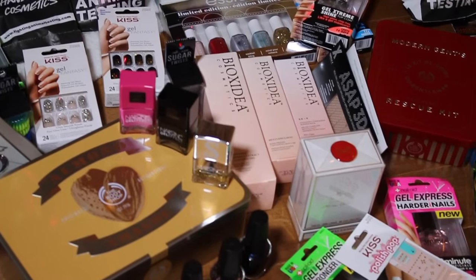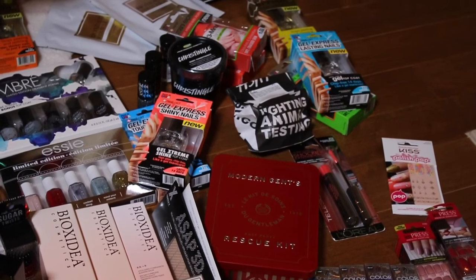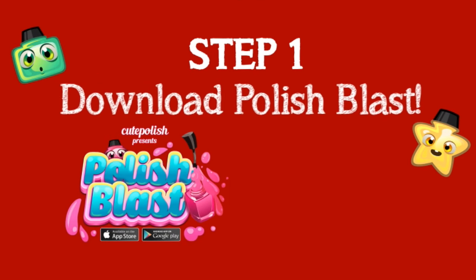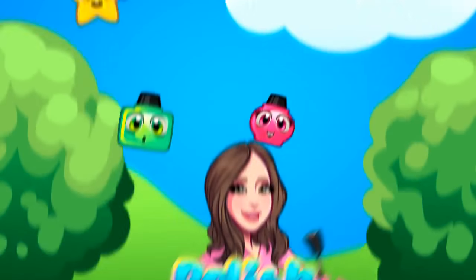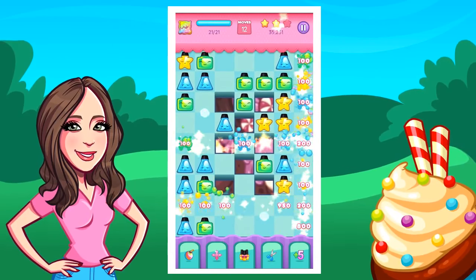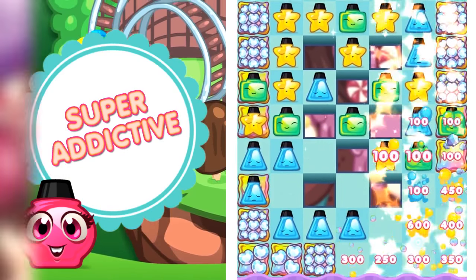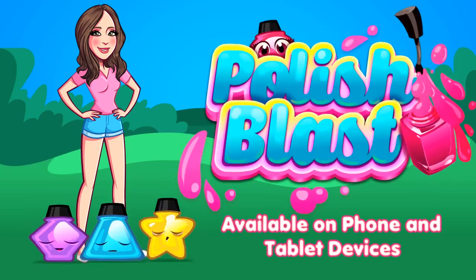If you'd like to enter to win all of this incredible stuff, you're in luck because it only takes three simple steps. Step one is to download Polish Blast. It's my new mobile game that's tons of fun — an addictive match three puzzler featuring super cute and colorful nail polish bottles. I know that most of you guys have this game now, but if you haven't gotten it yet, it's a free download for Apple and Android. Just go to cutepolishblast.com or search Polish Blast in the App or Play Store.